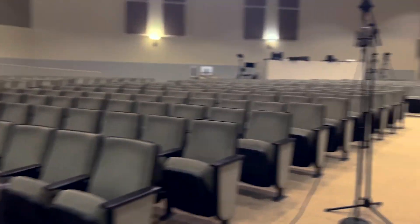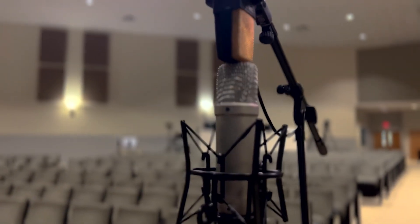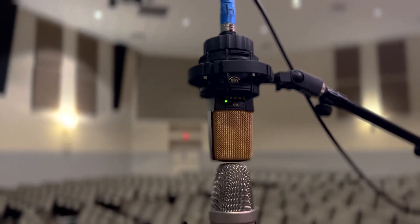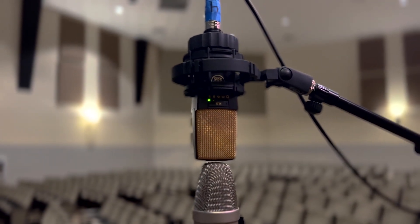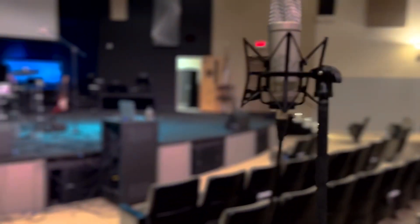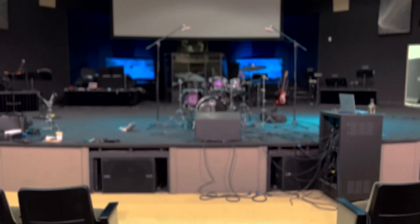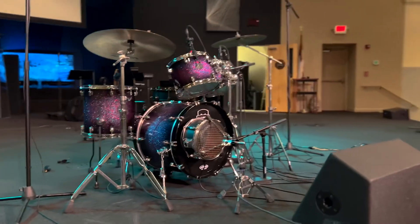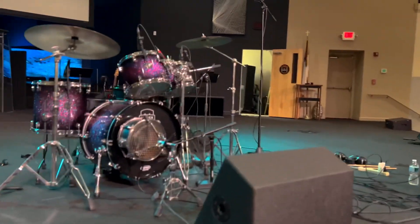For our overheads we have these large condenser MXL mics — very inexpensive but they sound really great. For the room mics we have a mid-side setup. For the mid mic I'm using a Rode NT1A classic, and for the sides I'm using a C414 in a figure-8 pattern — beautiful microphone, the C414 is goated. That's picking up the sides of this massive sanctuary, and the mid is picking up more of a direct sound. I'd guess it's maybe 30 to 50 feet away from the kit — I didn't want it too far but also not too close.